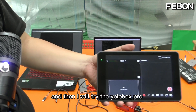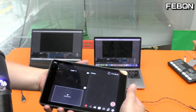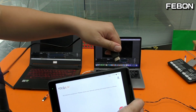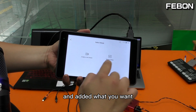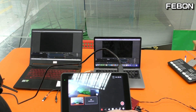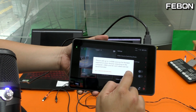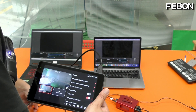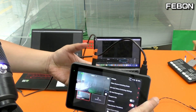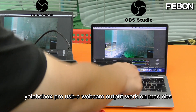Now I will try the YOLObox Pro. I use monitor mode. Please connect the video source — I connect to HDMI 1 and set the edit mode I want, using monitor mode. The video is from the camcorder. Then please turn on the USB output. Connect the USB-C output to the splitter adapter. You can see the YOLObox USB-C webcam output displayed on both the Mac and PC OBS.